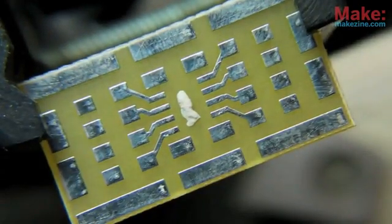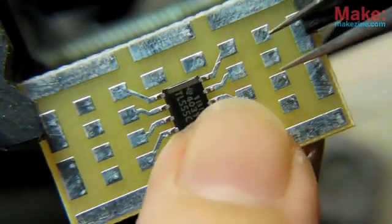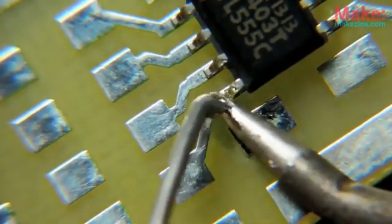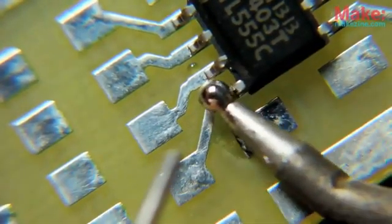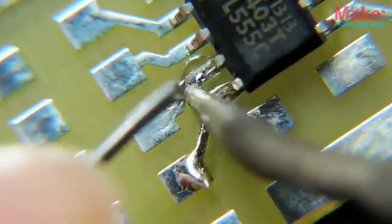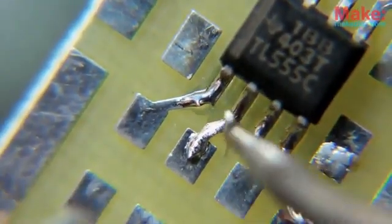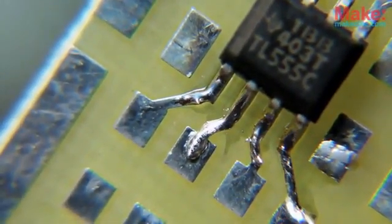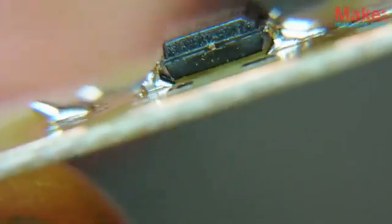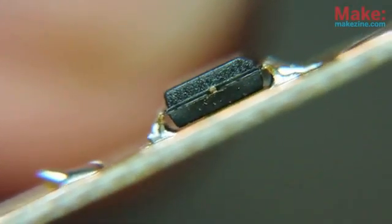A small lump of adhesive will keep the chip from sliding around while I work. Very little solder is needed for each pin — I'm making do with 0.032-inch diameter solder here, but 0.015 would probably be much easier to work with, as you only need a tiny bit of solder at a time. I was worried the putty would elevate the chip too far from the board, but everything seems to be in order.